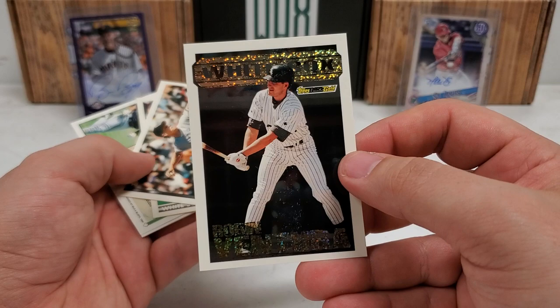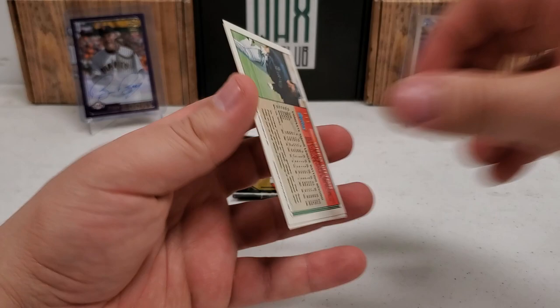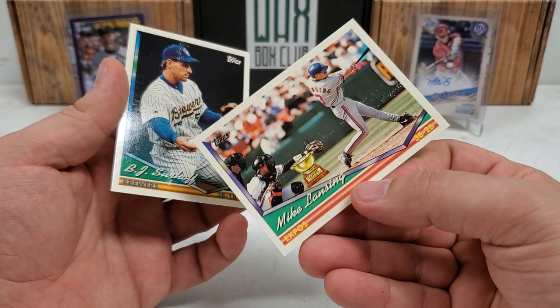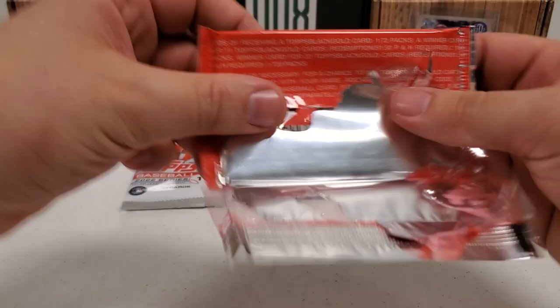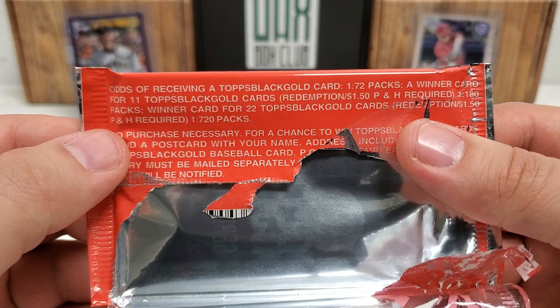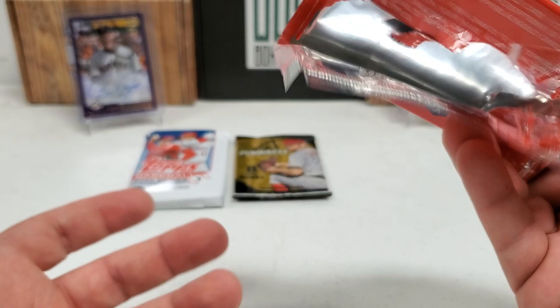Jeff Schwartz, Tim Raines. I wasn't sure if that Black Gold is one per pack or a hobby box hit. Greg Litton, Mike Lansing — some serious stickage there — a cup card and BJ Surhoff. Let me check the odds on the pack... Topps Black Gold is one in 72 packs! That is a nice pull. I mean, it's not insane, but one in 72 packs as a nice hit for a loose pack — not bad at all.